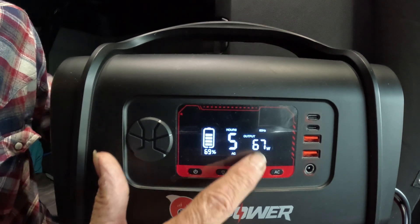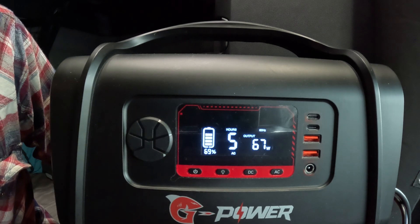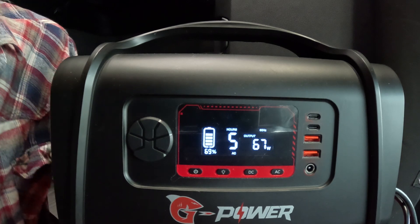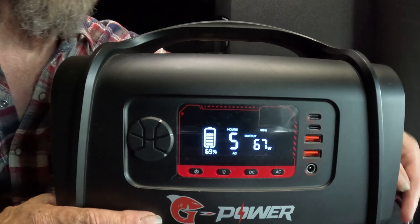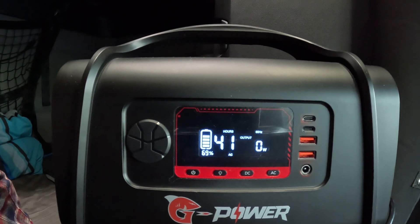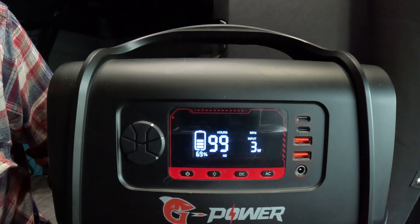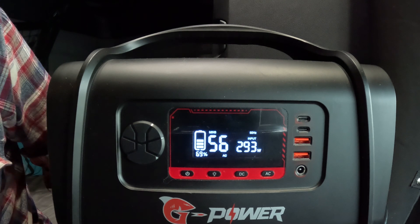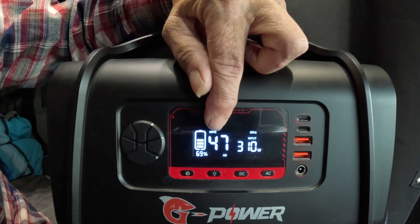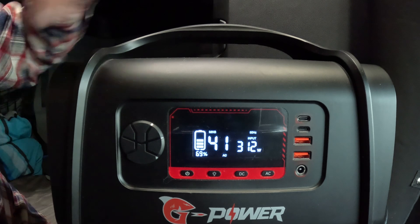Let's get a closer view. Right now with AC running our freezer at 67 watts, we have 69% remaining — about four to five hours at that rate. Now let's unplug the freezer and plug in the input power instead. There you go — now it says input of 300 watts and climbing. It tells you the battery will be fully charged in about 46 minutes, and you can see the battery indicator going up and blinking.